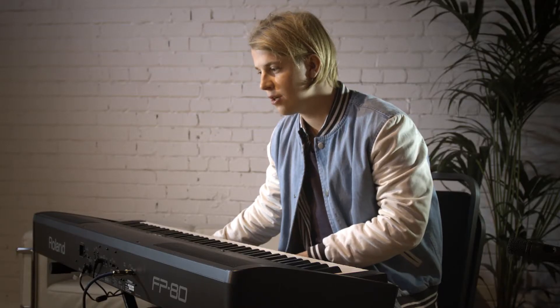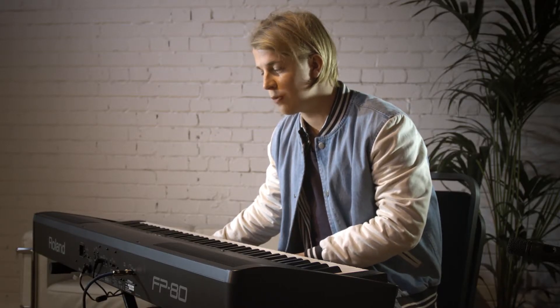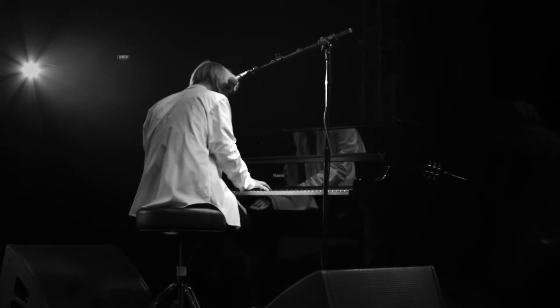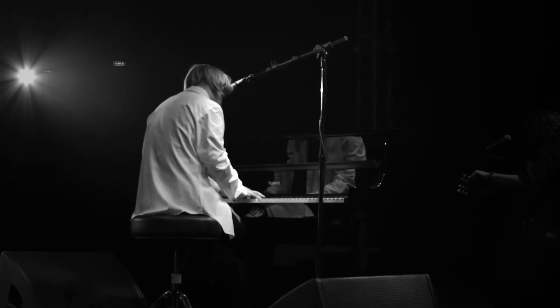We took it first out on the road about a year ago and it's just been ideal, because it looks like an upright piano, it sounds like an upright piano, but you don't have to tune it every night.